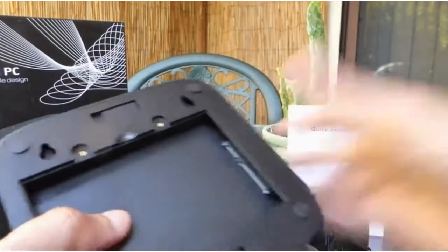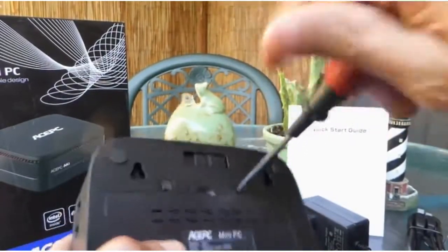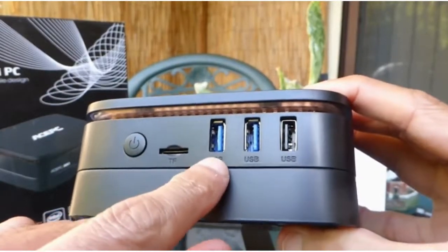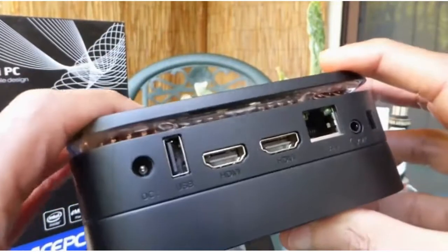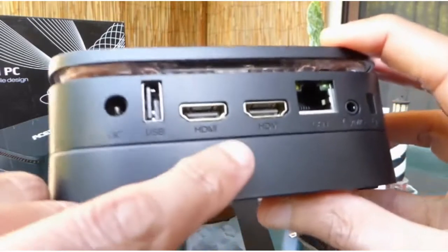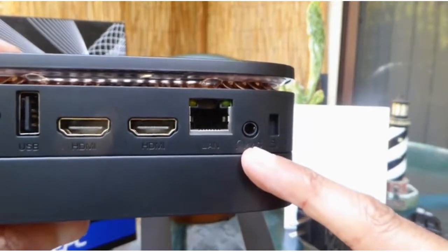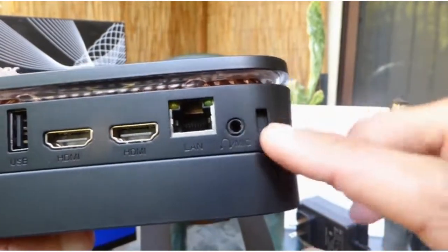The PC provides ample choices for connectivity. On one side you have three USB ports — two of them are the faster Type 3. Next to that is a micro SD card slot and the on/off button. On the other side is where the power connection goes, an additional USB, two HDMI ports, and there is even a LAN port for network. There is also a mic out for your headphone or an audio system, and finally a Kensington lock option.